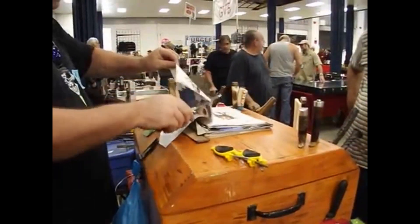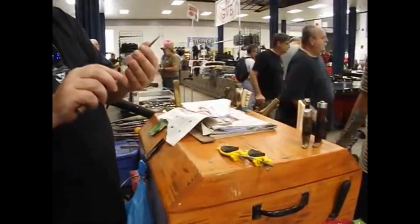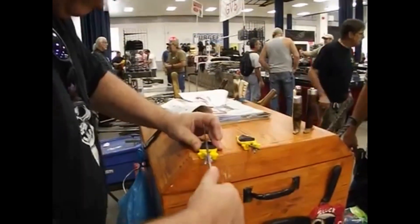Let me see what I got here. Oh gosh yes, that's feeling real good. I'm going to hit a couple more on there.